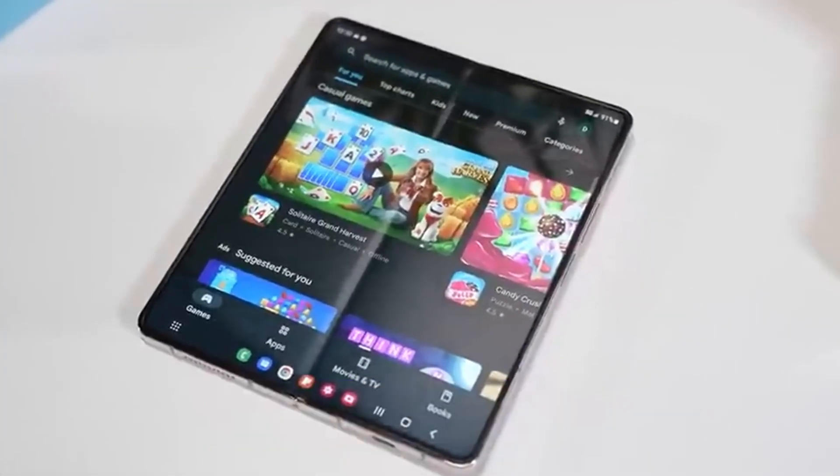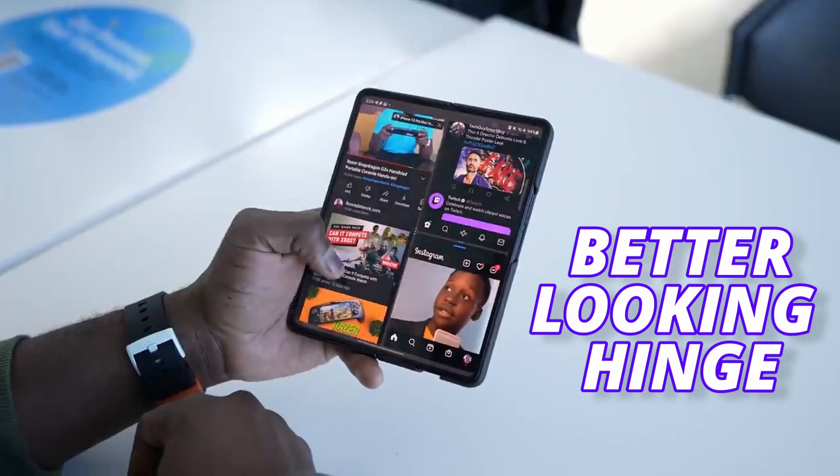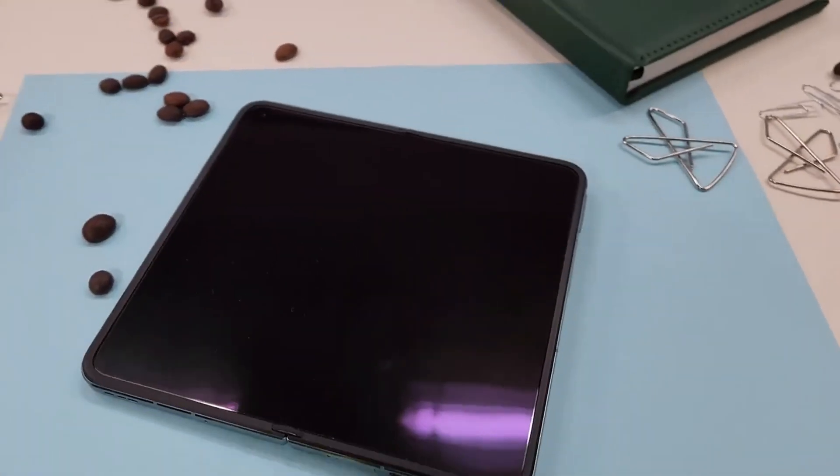First, the crease that we're all concerned about is going to get a treatment. As per Anthony, Samsung created the perfect balance between reducing the crease on the Fold 5, which means we can hope to get a better-looking crease — more like an OPPO Find N2 and not like the Fold 4.